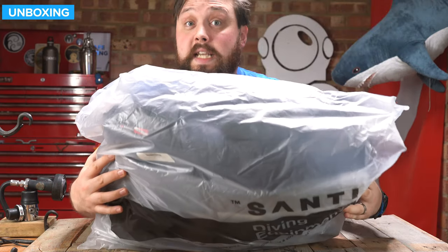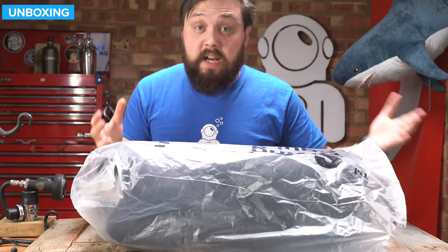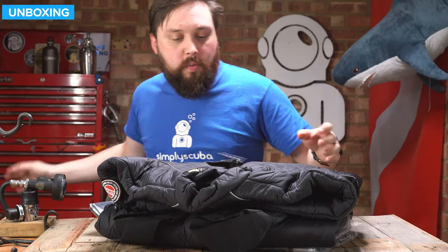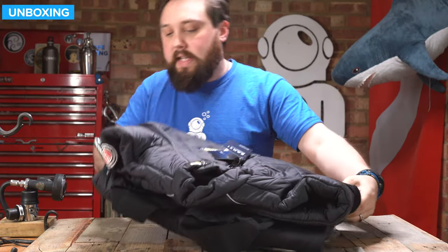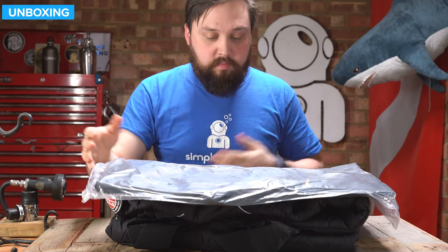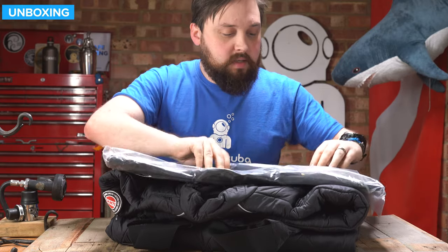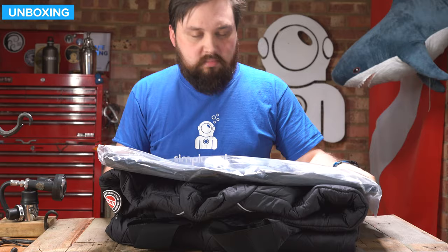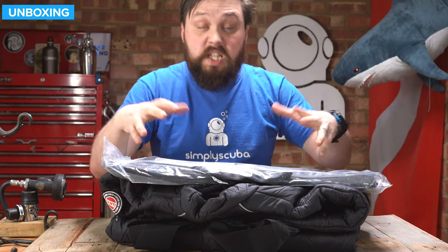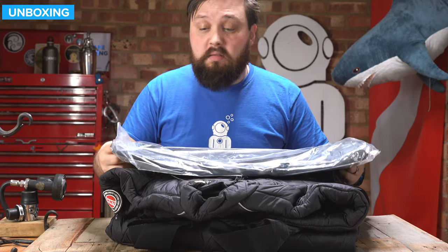This is how it arrives — in a big plastic bag, unfortunately. Nothing too interesting on the outside. On the inside, you get the dry suit itself and a bag to keep it in. Big Santi logo on the outside, labelled 'heating system.' It's just a satchel-style bag, looks pretty hard wearing — something to keep your dry suit undersuit contained and organised.